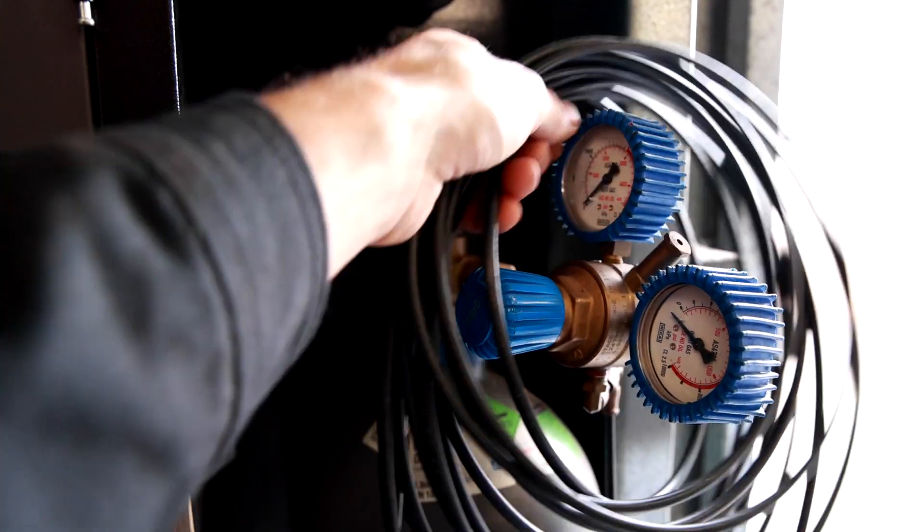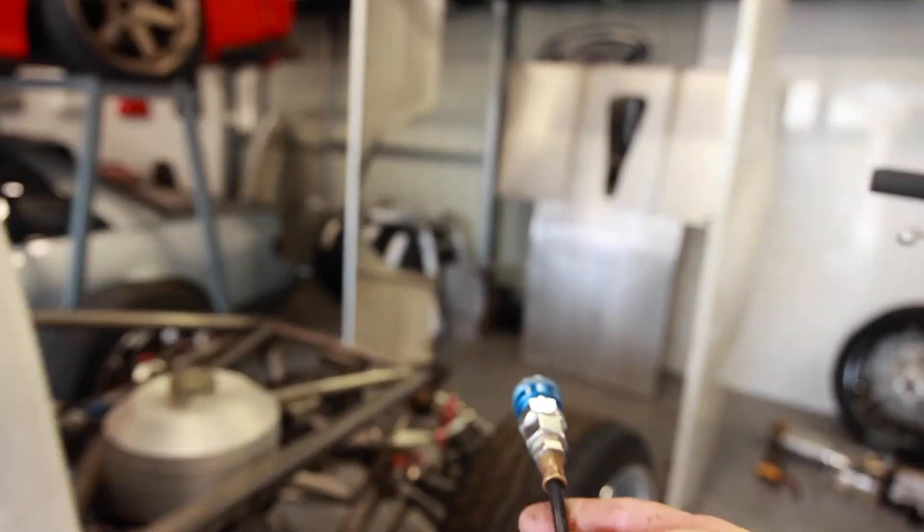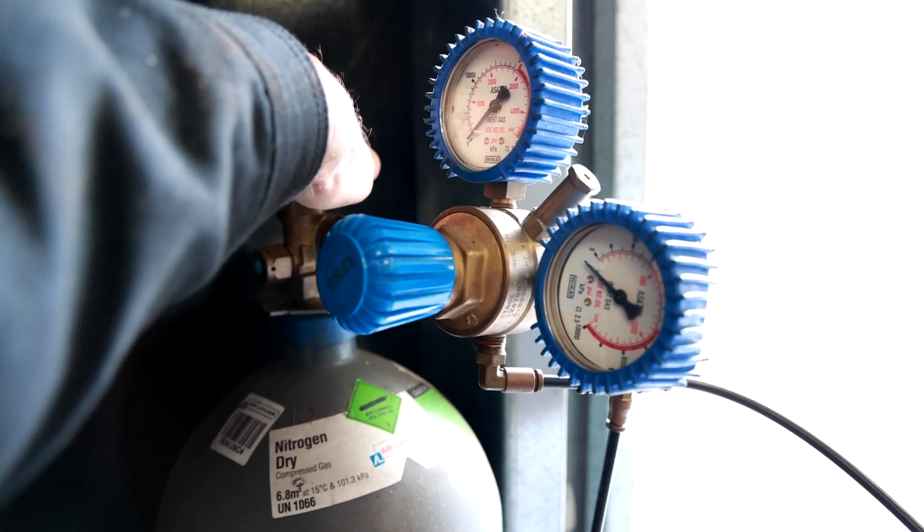Now that we've got those mounted up, I can put the nitrogen back into the airjacks, lift them up, take the safety stands out, and drop this down and get it outside and get it running.